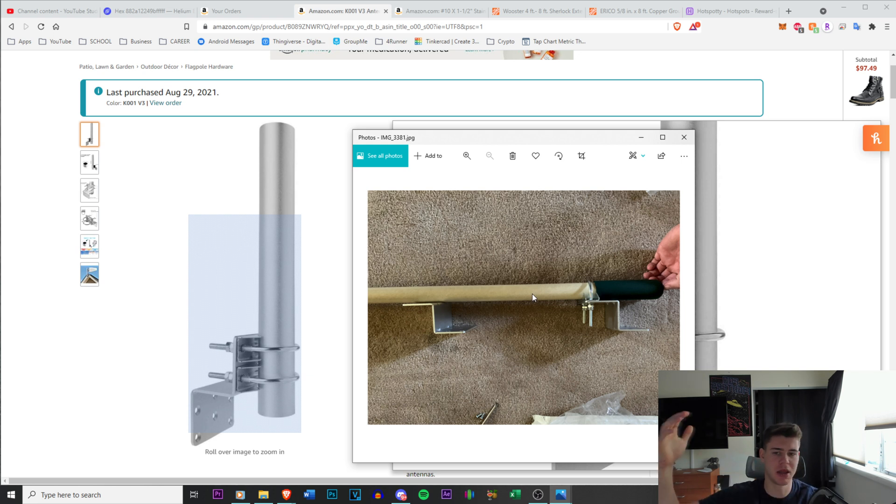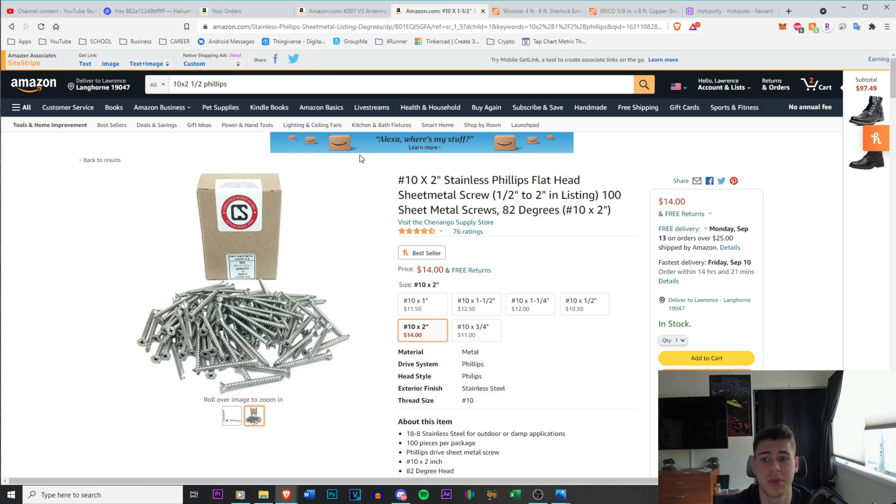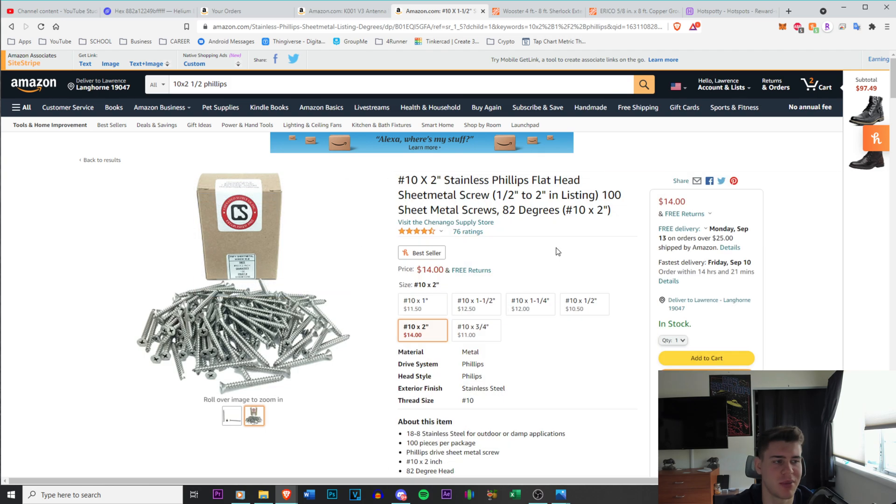I offset them by a certain distance and slid the pole down so it's offset — the entire weight is not all the way up in the air, there's some beneath the bracket so it counters the weight. It's not too heavy, but when you're handling it that high it can be affected, so you want to make sure it's secure.